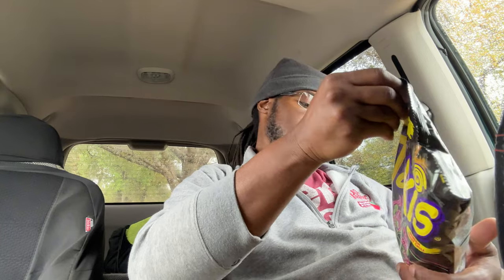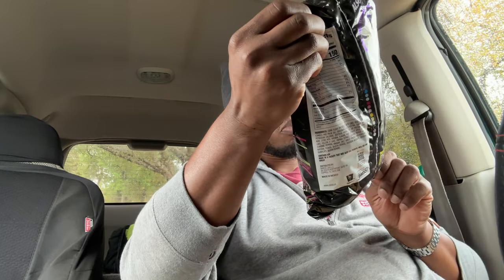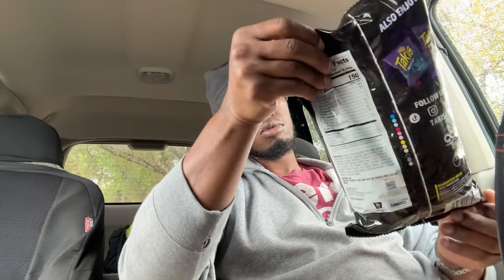It says contains soy, made in a facility that may also use peanuts, milk, egg, and wheat. I don't see anything special — sweet chili pepper flavored tortilla chips. Let me crack them open and see what they smell like. I'll put some hand sanitizer on first.